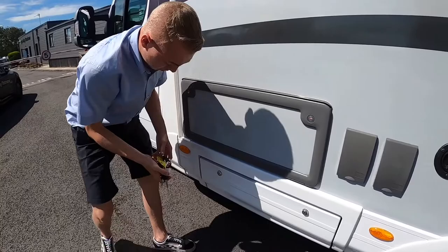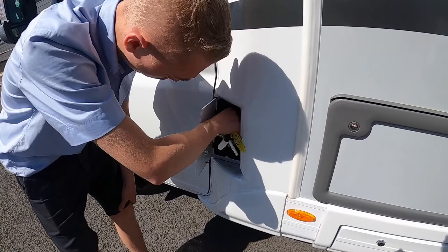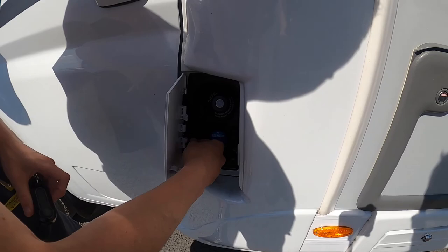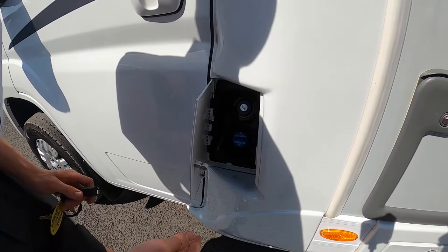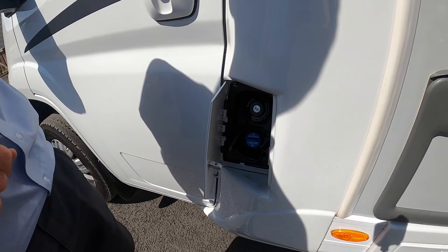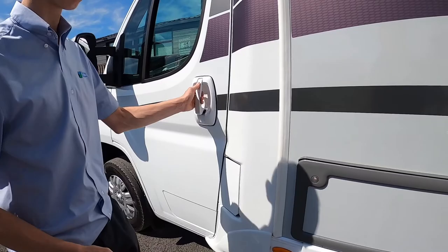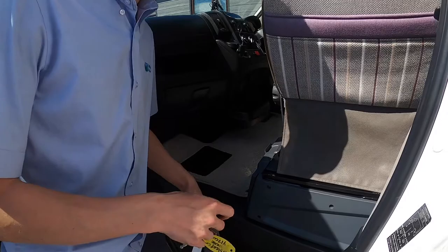At the front you use your ignition key — your main Peugeot key — for the diesel filler at the passenger door. Below that, because this is a Euro 6 compliant engine, it has AdBlue, which cleans the exhaust at a certain temperature to stop carbon build-up. It's a 20-litre tank and will indicate on the dashboard when it needs topping up. Top it up as soon as the light comes on — if it gets too low it'll go into limp mode, and if it runs completely out of AdBlue the engine simply won't start. So top it up straight away to save yourself all the headaches of getting the vehicle fixed.